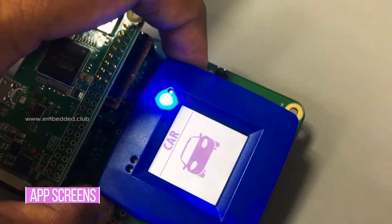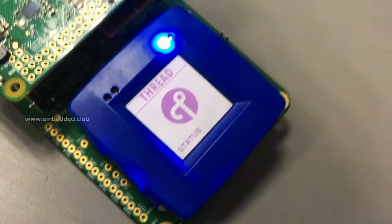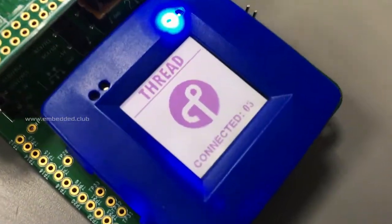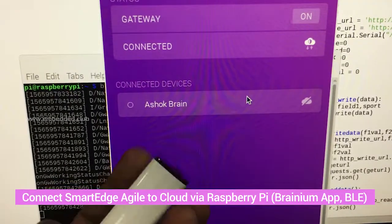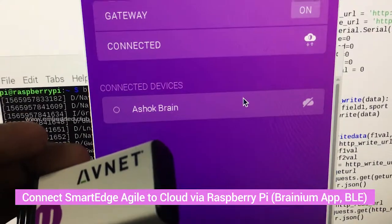The Rapid IoT Kit acts as a Thread Router and shows the number of connected nodes on the screen. On the Raspberry Pi side, the Branium app is installed, which bridges the cloud and the Smart Edge device. MQTT is running on Python and processes the data to the Rapid IoT Kit.